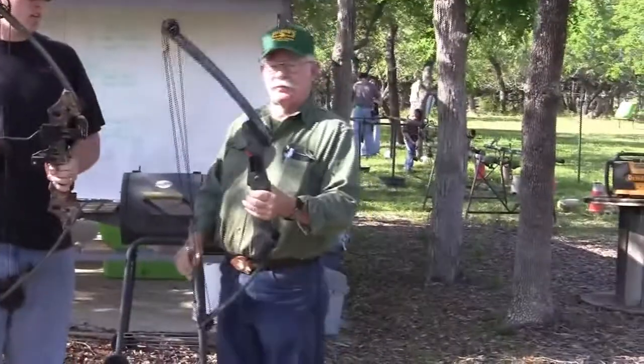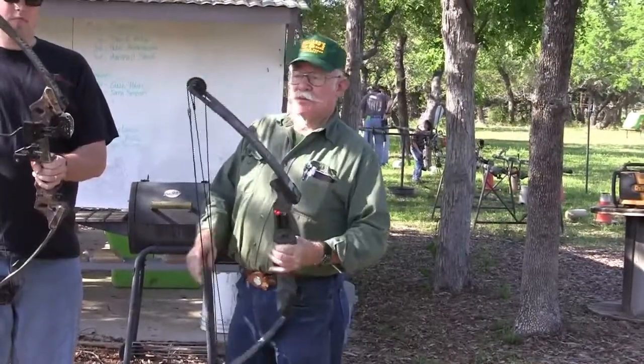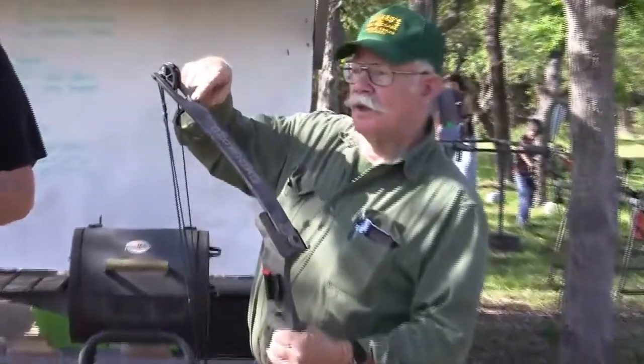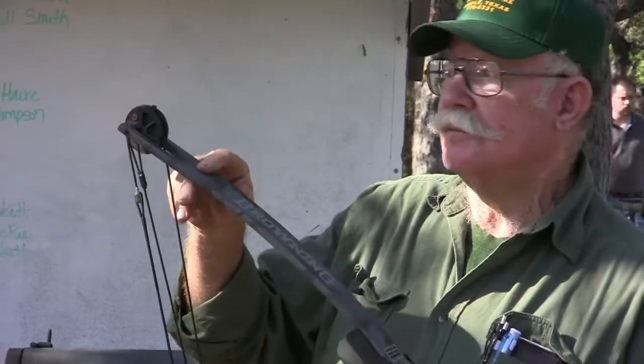When you go to a pawn shop and look at a used bow, the first place you want to look is in the yoke. If that bow has been dry fired, the yoke will be split and it's useless — absolutely useless.